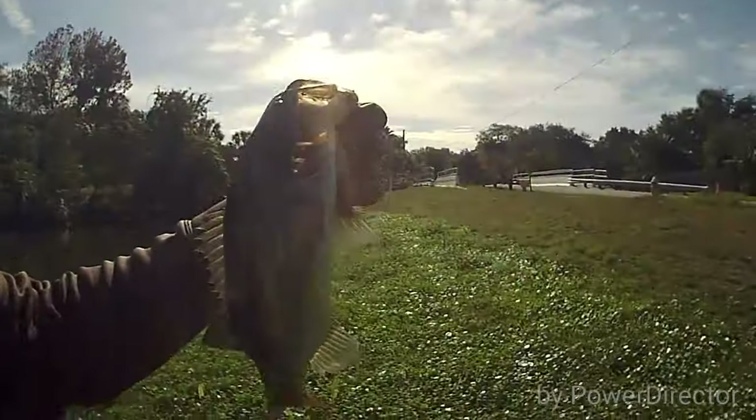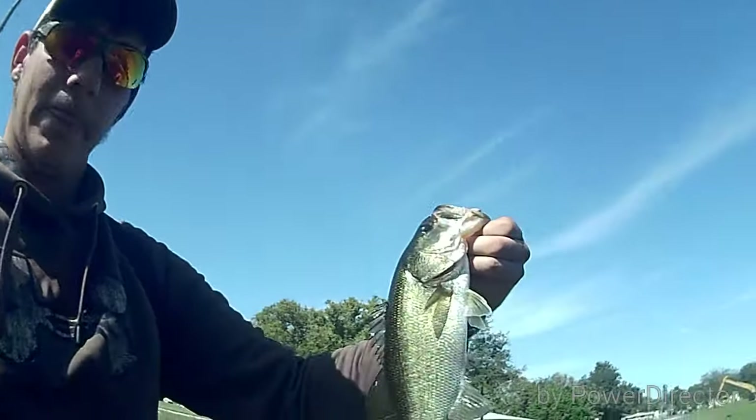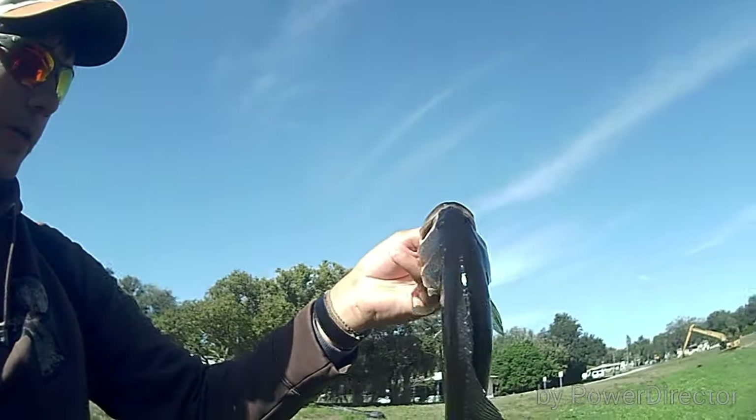I tried a new spot with a few cats. I was actually looking for snook and I got this guy. I fished a spot here growing up and I never caught anything out of it, but I couldn't resist the fluke.